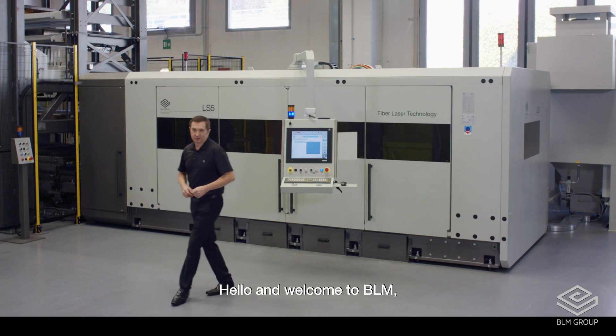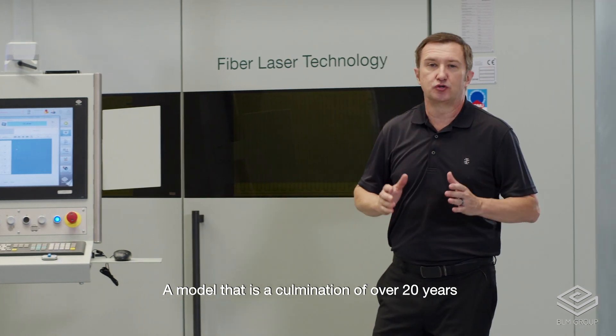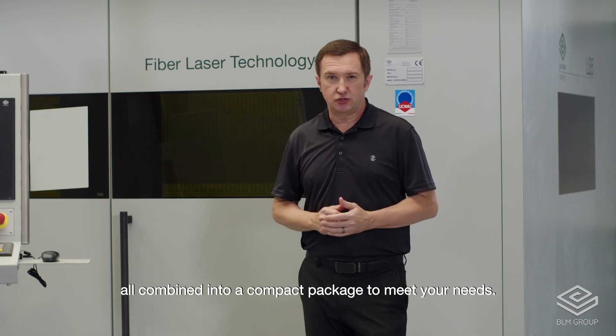Hello and welcome to BLM. Today we'd like to show you the LS5, a model that is a culmination of over 20 years worth of flat processing technologies, all combined into a compact package to meet your needs.